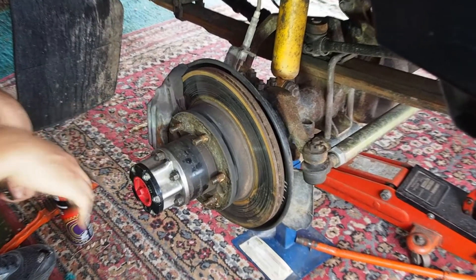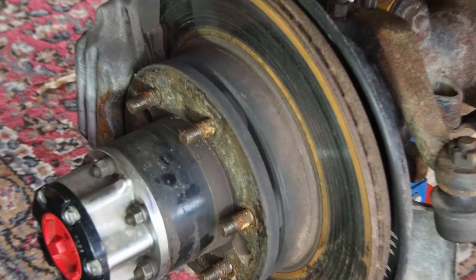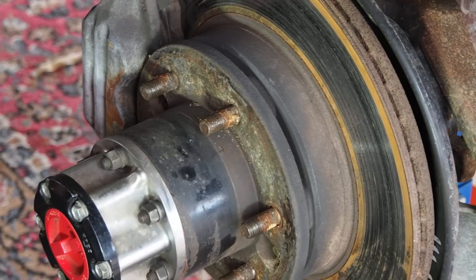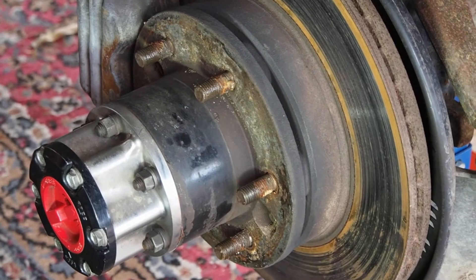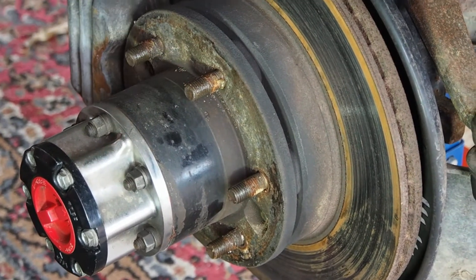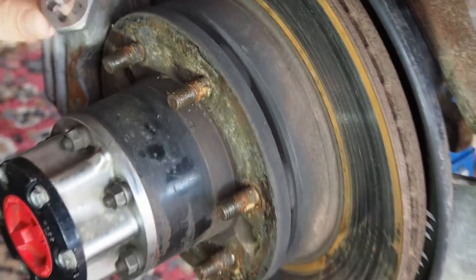But what it doesn't get clean is these studs — the threads on the wheel studs. Normally you might give that a wash and even if you use a wire brush it's still very difficult to get those clean, and often you can't get underneath with a wire brush either. That's where one of these comes in.